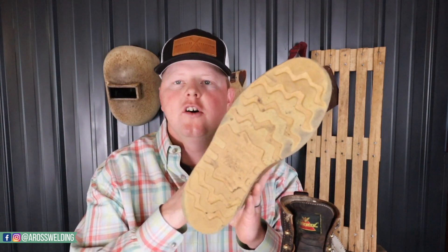One thing I noticed is these wedge soles are slick in the mud and the rain. You've got to be careful whenever you're climbing up on the back of a truck or anything when it's slick during wintertime or even just wet. This sole doesn't grip much, so that's one thing I noticed that could be unsafe about these boots.